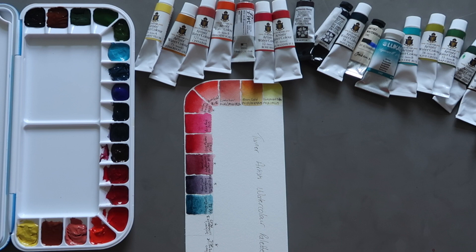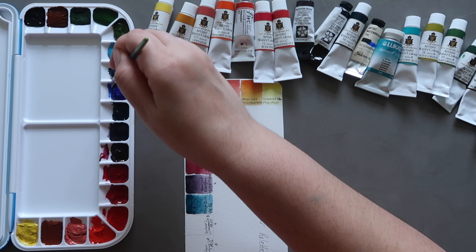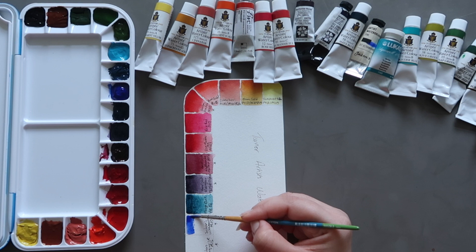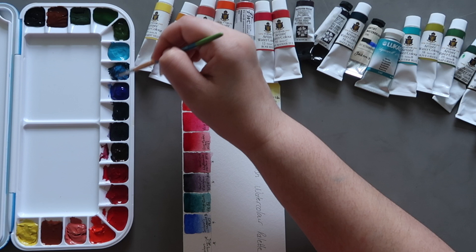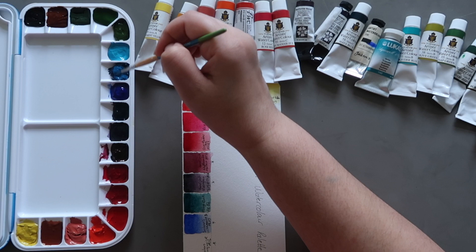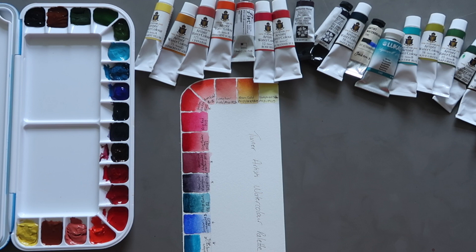Next up we have Jackson's Art ultramarine blue, which is PB29. It's a very standard pigment, a good mixing colour, useful in a lot of situations, and it's granulating as well. Next up we have Lucas's Turquoise — this is more of a phthalo turquoise, the original single pigment phthalo turquoise, which is PB16. It's a really lovely rich colour and again a really good mixer — there are some lovely vibrant greens when mixing this with yellows.